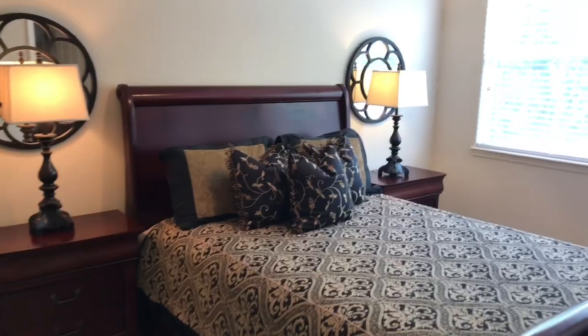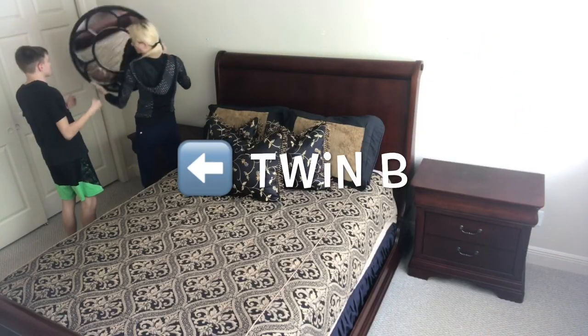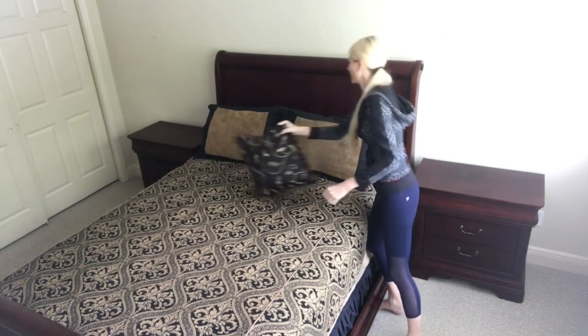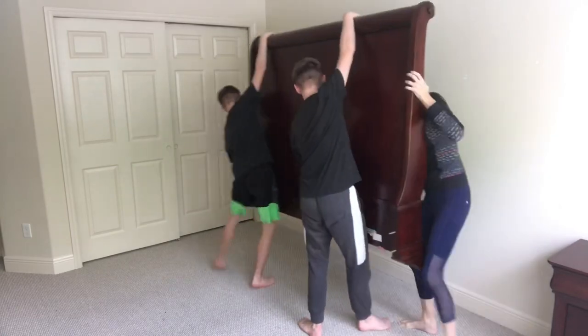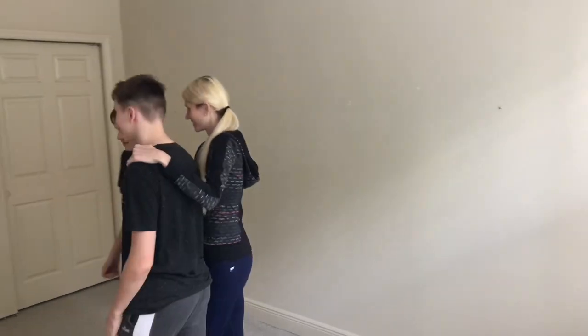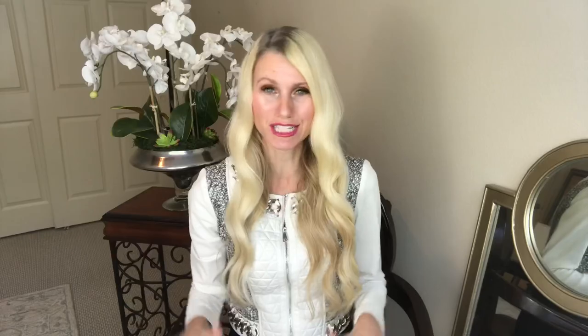I'm going to start clearing it out. I enlisted the help of my identical twin boys. Twin A is two minutes older than twin B — do you think you can tell them apart? Some days I still have a hard time. We took all of the linens, the mirror, the mattress, and the nightstands out, then I broke down the bed and they helped me carry everything out. I really appreciated their extra muscles and enthusiasm. Then I cleaned up, vacuumed the floors and all along the baseboards, so I had a clean slate to work with.